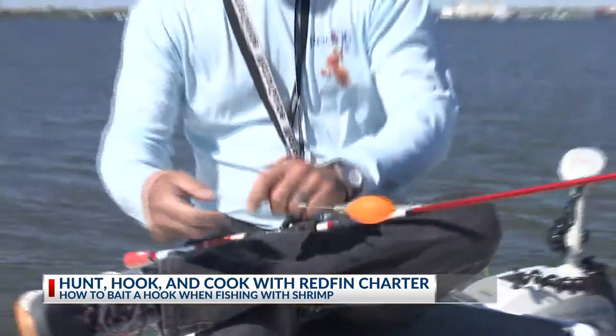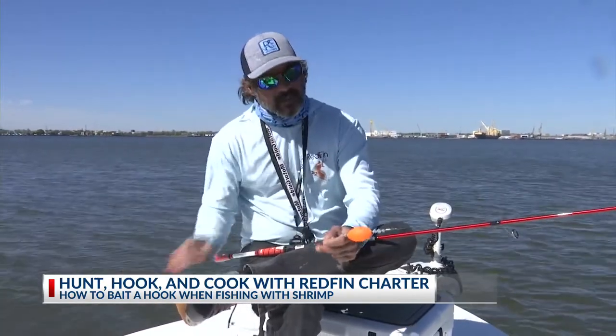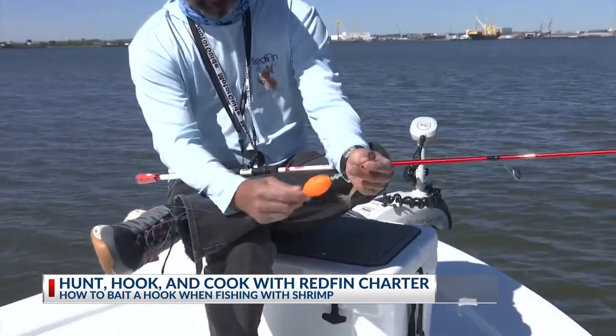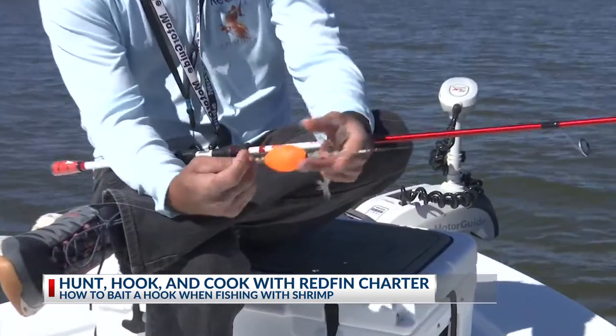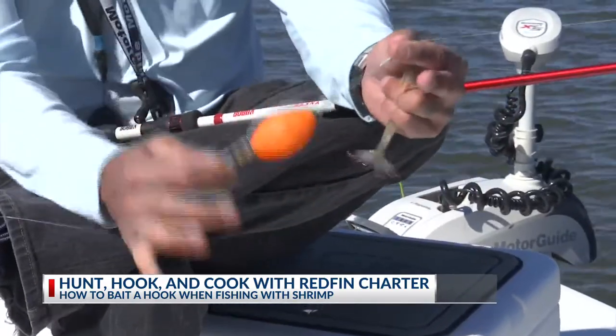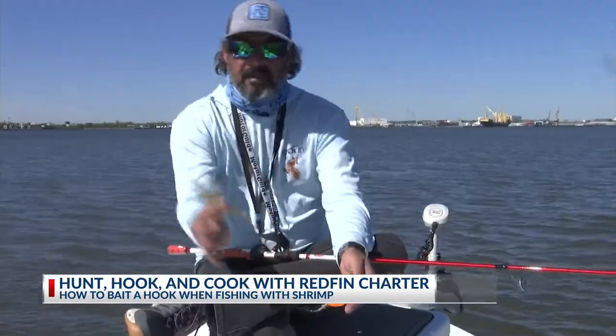So I'll show you how to make a rig to actually go out and catch fish to cook. What we have here is a simple popping cork rig. You can buy these rigs already pre-made at your local tackle shop. They rattle and make a lot of noise. The reason that they rattle is to imitate the sound of shrimp.